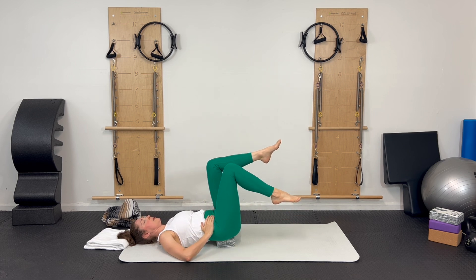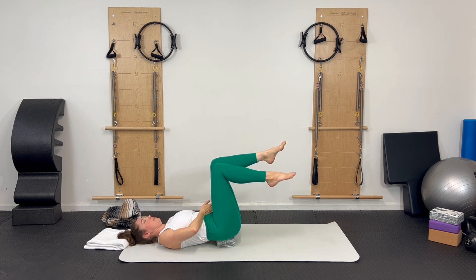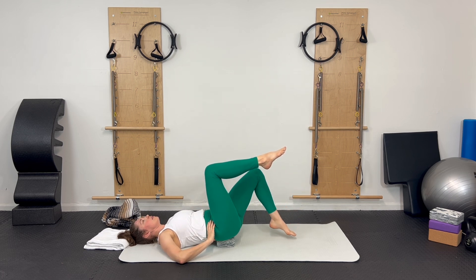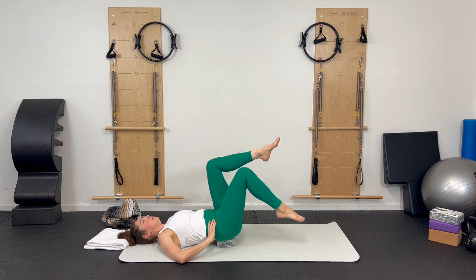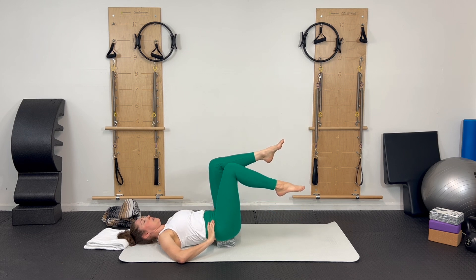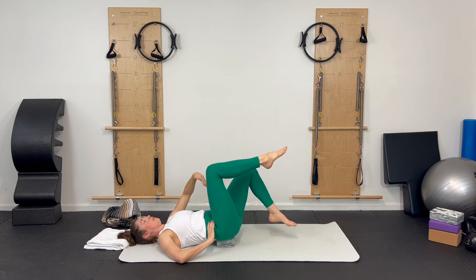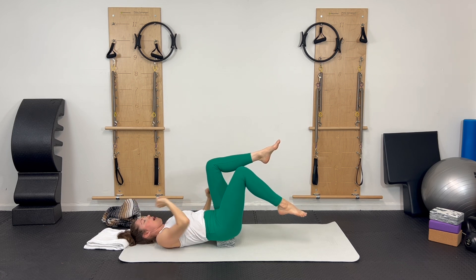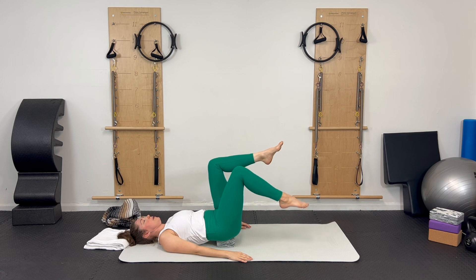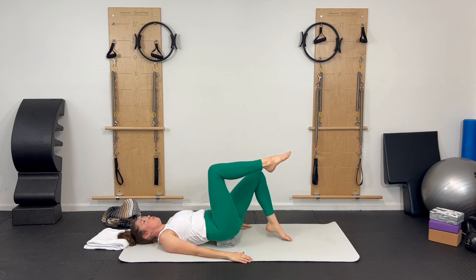Inhale as you drop your leg down, breathing into your imaginary swaddle. Exhale, pelvic floor belly, bringing your leg up. Inhale, leg goes down. Exhale, pelvic floor belly, leg comes up. You start your exhale, find your core connection, and then do your movement — your primary focus is that breath-belly-pelvic floor, that deep core work, and the movement is secondary. Wait two seconds for that exhale, find your pelvic floor belly connection, then your leg moves.